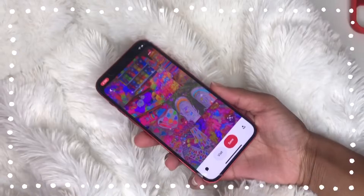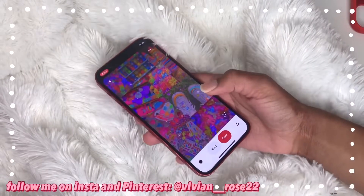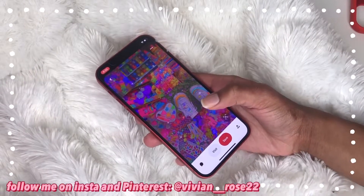Let's get right into the wallpaper changing and making it a setup. Here are the wallpapers that I want to try. I really like this one from Pinterest — like I said, they're all linked in the description.